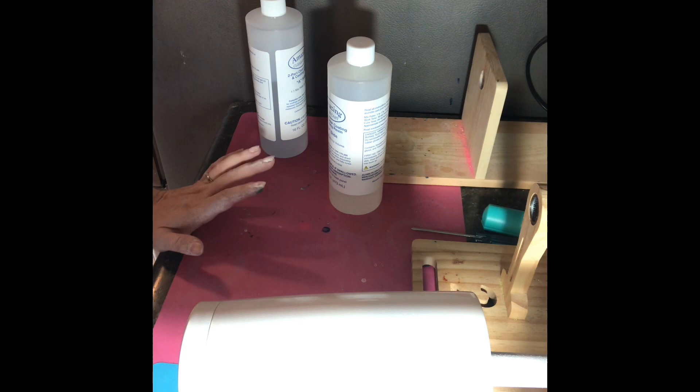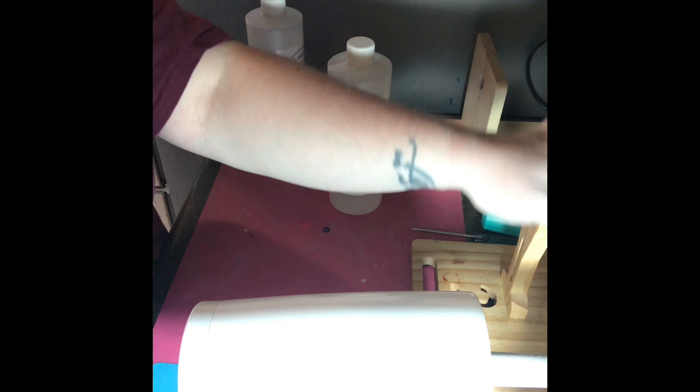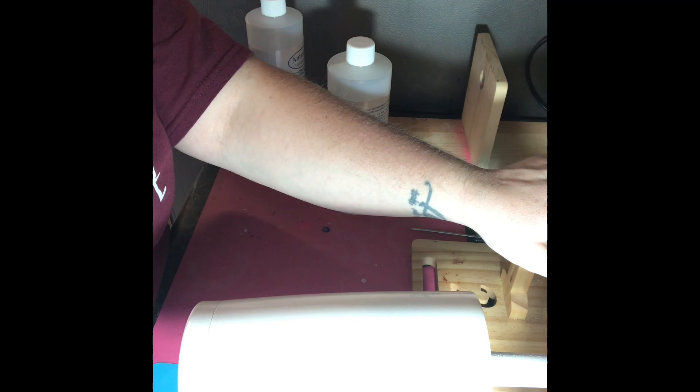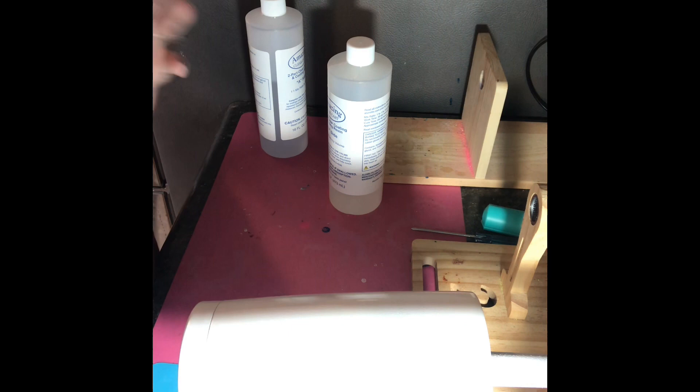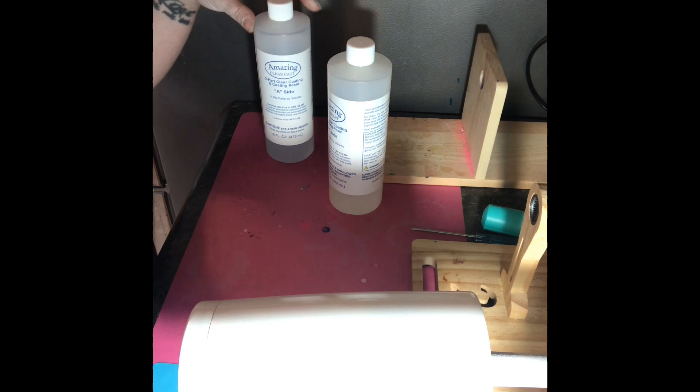Good afternoon! Today I'm going to show you how I make my marbled alcohol ink tumblers. You're going to need a cup turner, which you can get off Amazon — I paid about $50 for a double turner. You're also going to need a prepped cup; this cup came from Michaels, it was sanded and painted white.